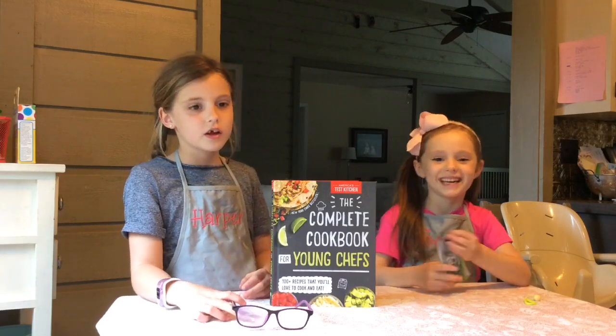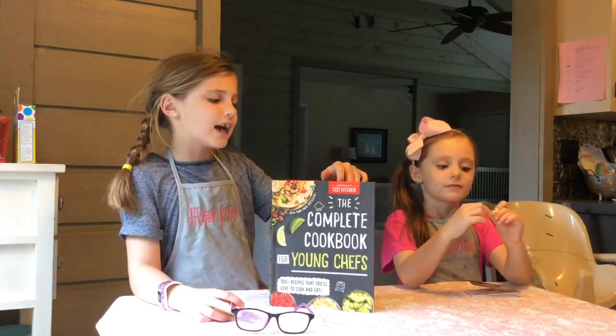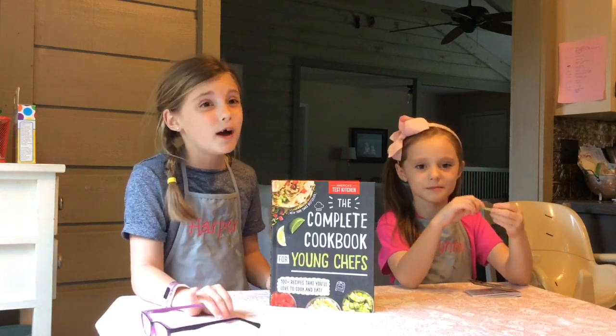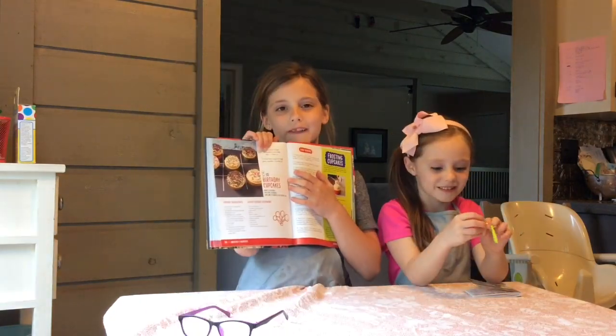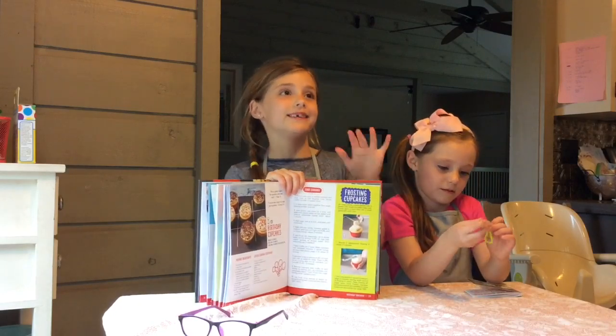Today we're making strawberry sugar cake from The Complete Cookbook for Young Chefs. We decided to do two recipes because we didn't really want a biscuit, and then we found these cupcakes. So we decided maybe we could do cupcakes instead of biscuits.